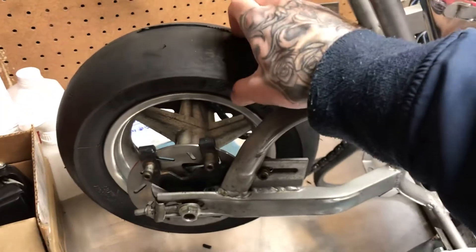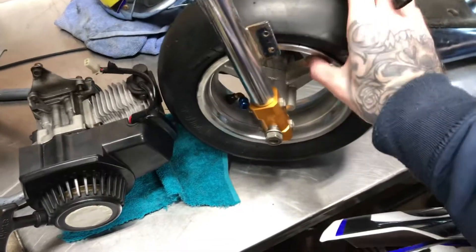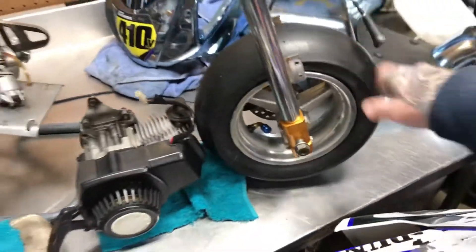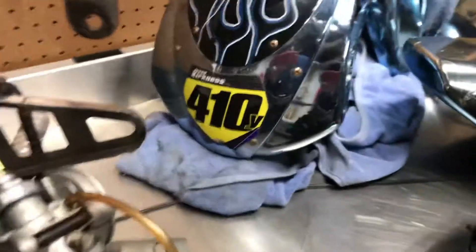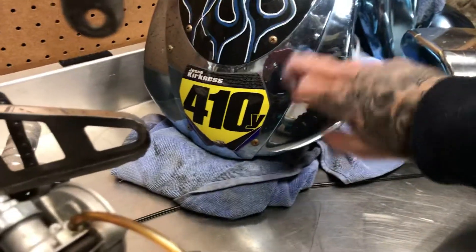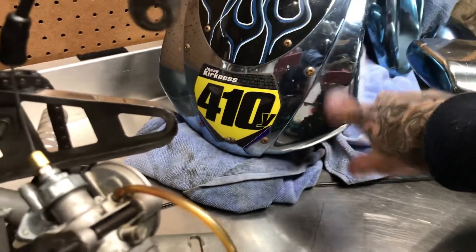This stuff is all peeling and beat up. I just put new tires on over the summer, front and rear — was a pain to do. They're tubeless too, so it was hard to get the bead to seat and pop, but I got it done.